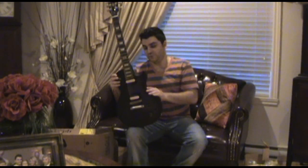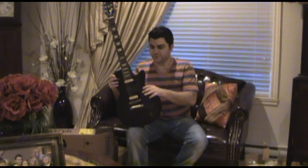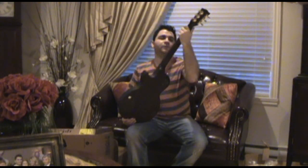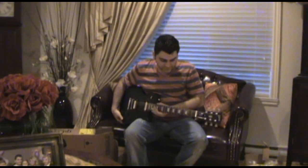I thought the finish was going to be kind of unfinished, but it's very, very smooth. I really like the neck. I like guitars that have a very glossy neck, because it tends to stick when you play it.